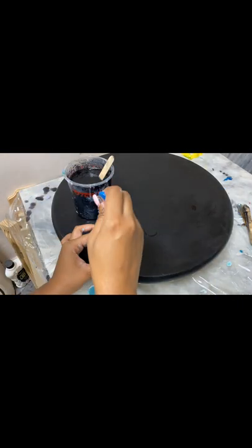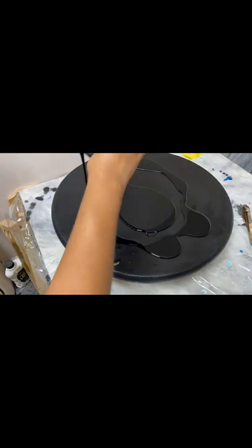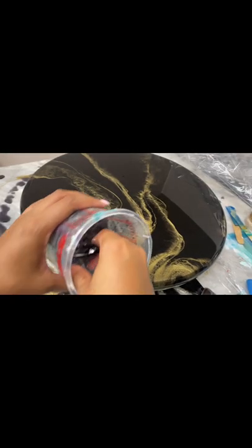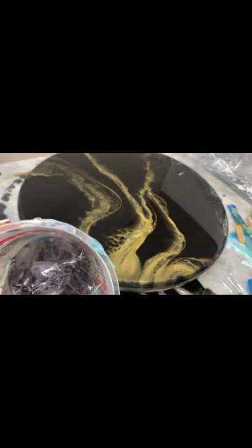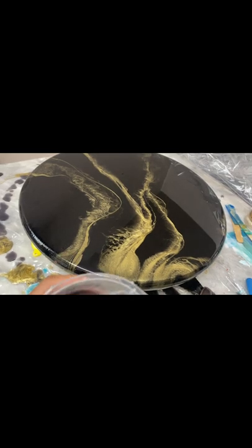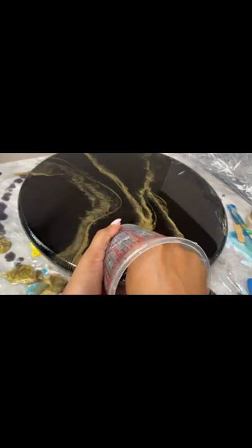I did want to show you guys how I got this, but my footage was lost — I think I lost storage or something and it just stopped recording, so I didn't get that part. I apologize. I'm just pulling out the excess resin so that I can reuse this same plastic cup again to pour my clear layer.